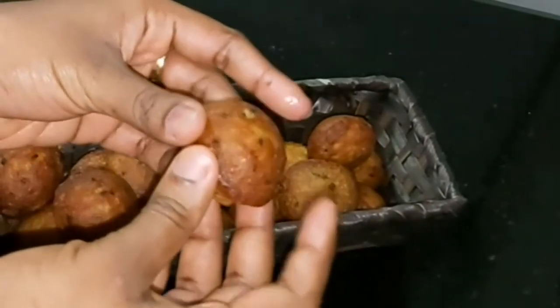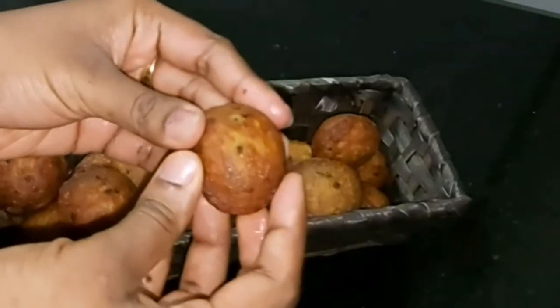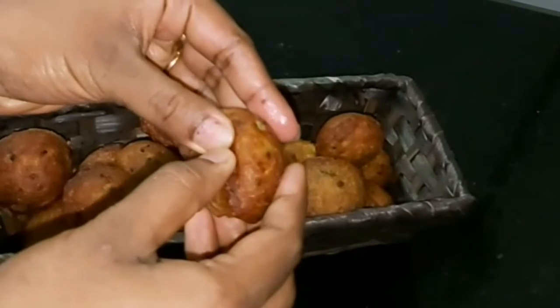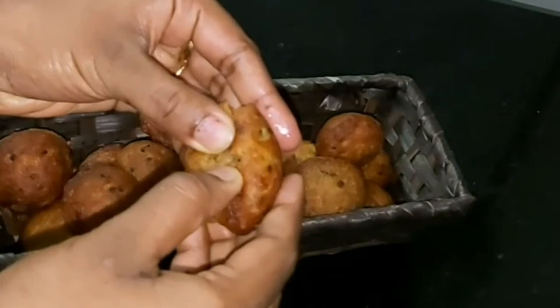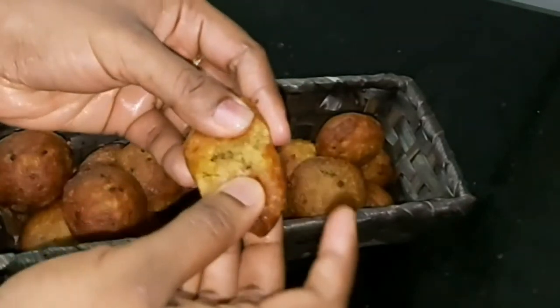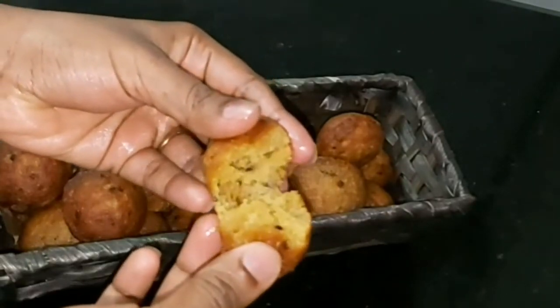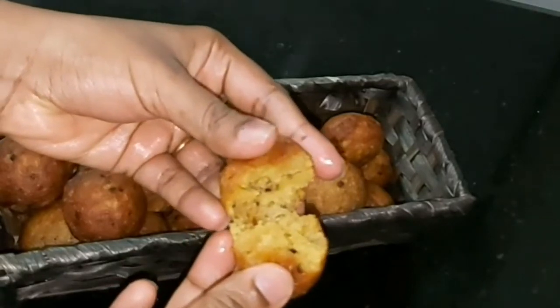The speciality of this is to make instant egg. If you want to make it, you can make it all the way. Now, let's try a good taste.